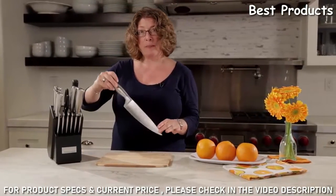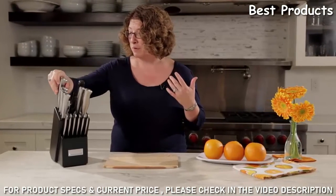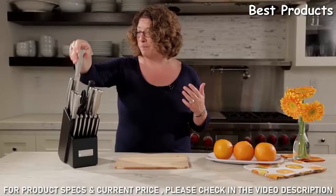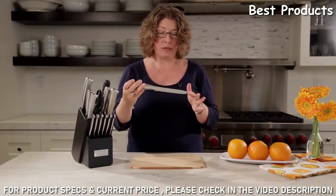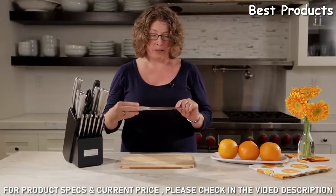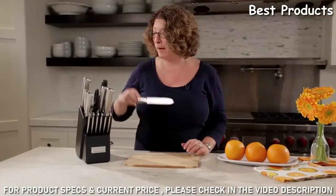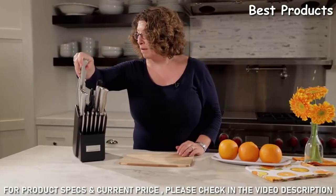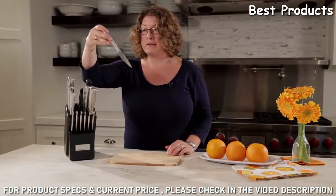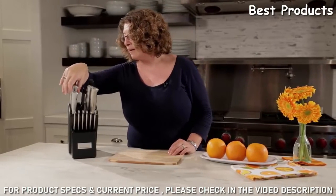This is your chef's knife — this will be the one that you probably use the most. I have a tendency to prefer smaller knives. This is actually a nice utility knife, it's serrated, so if you're going to be cutting through something like an orange, you give it a nice grip on it.